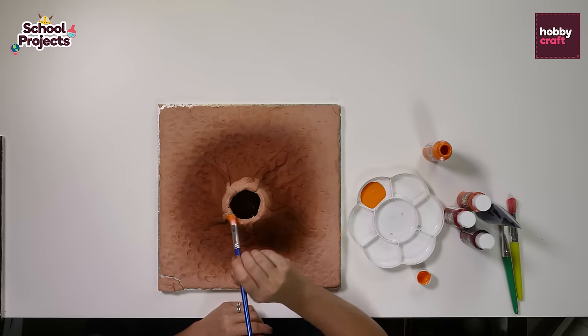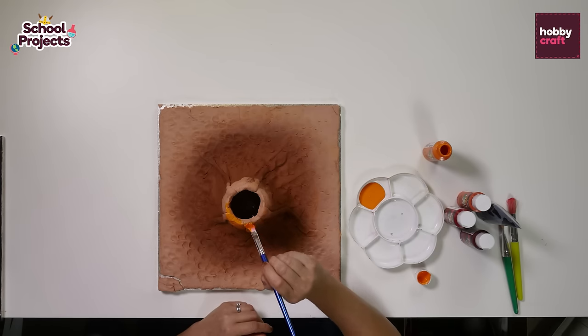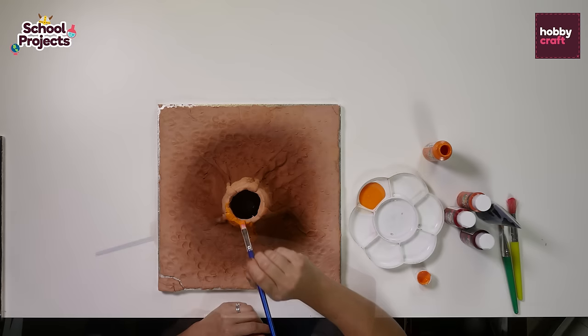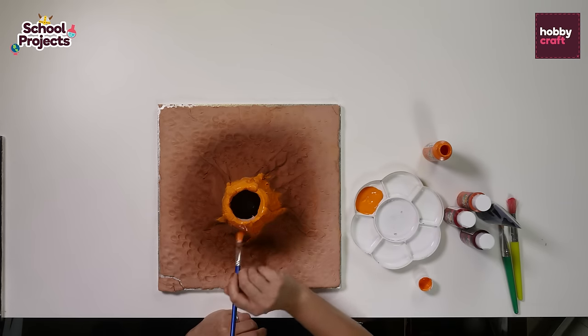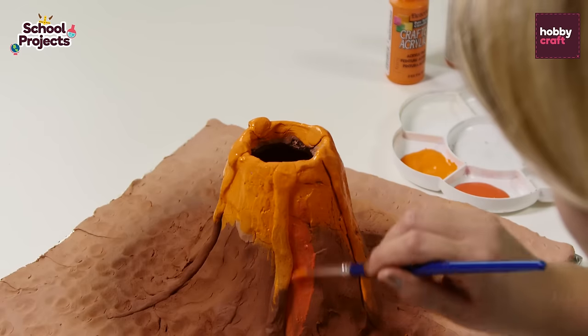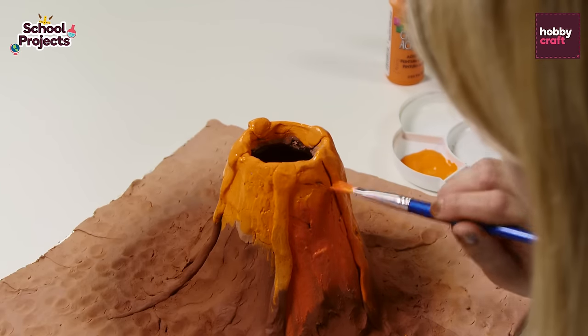Now we're going to start painting the volcano. We'll start with some orange at the top and then add layers of different shades of orange and red and black at the bottom. Now I'm going to take the next shade of orange and start blending it in to the lighter colour.